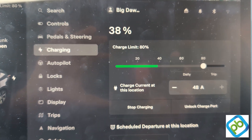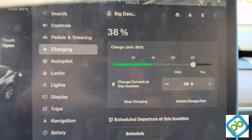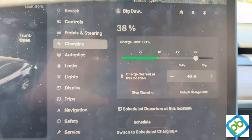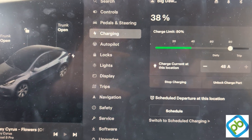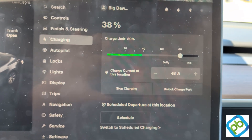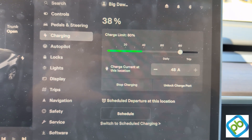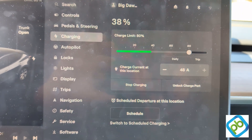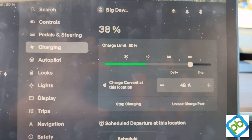This is a perfect solution for landlords or any location that currently has a charger and would like to make it a pay charger. The funds from the credit card transaction go directly into the landlord's bank account.